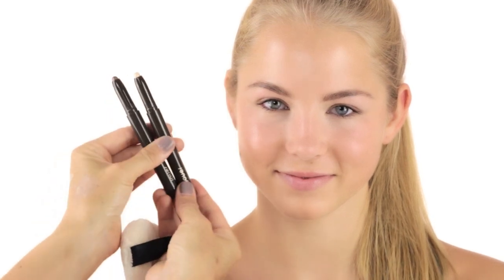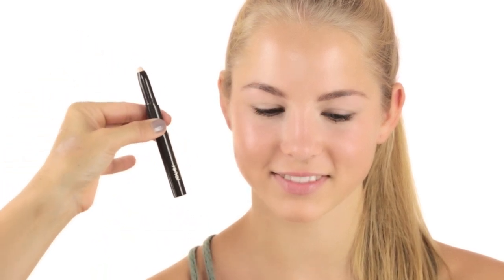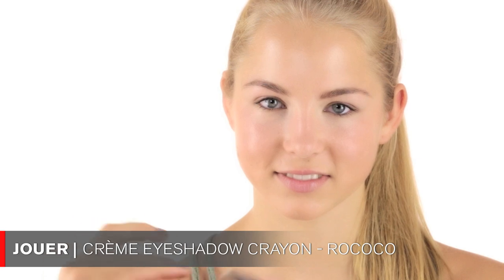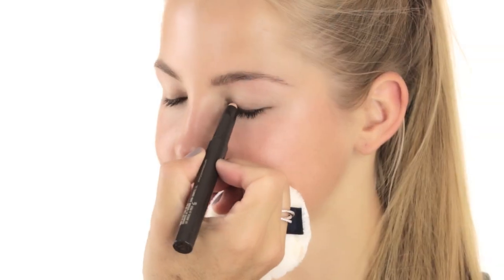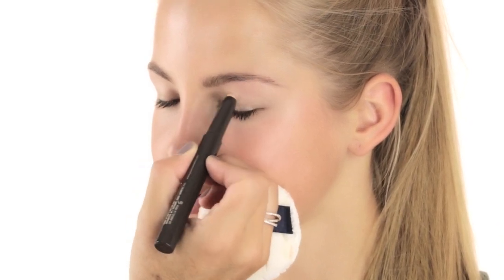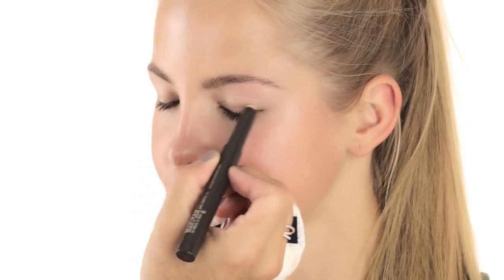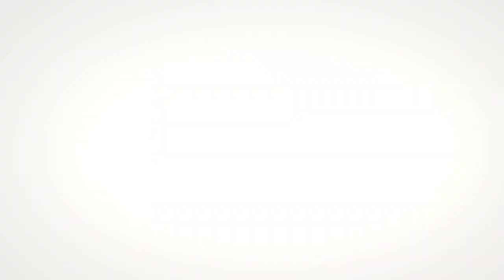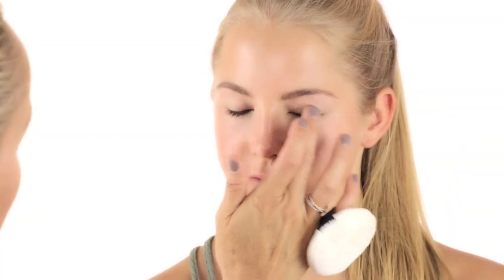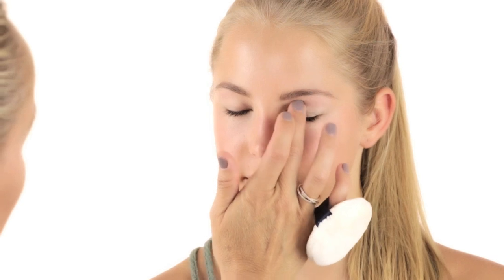After the primer, I'm going to use two Schwa products — those are the only two products I'll use on her eyes. Starting with the first one, the lighter color called Rococo. I'm applying it directly out of the tube, using the lighter color in the inner corner and on the lid, and then you can use your hands and just push it in and move it around a little bit.